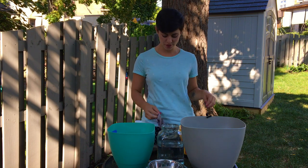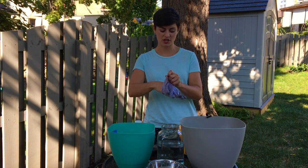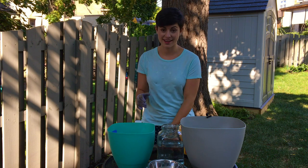Before you start working with concrete, make sure that you have a pair of gloves to wear for this project. You don't want that getting stuck on your hands.